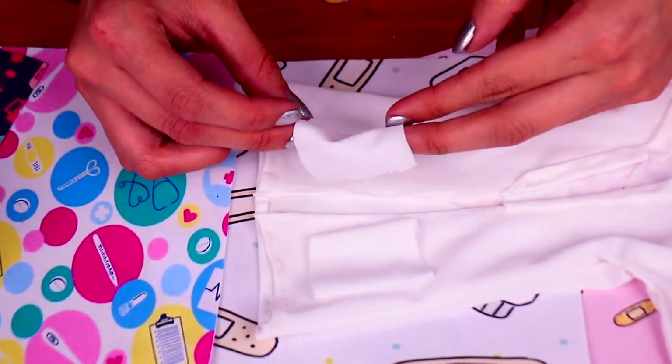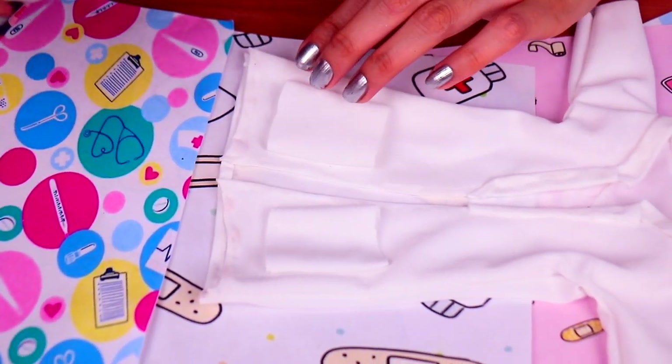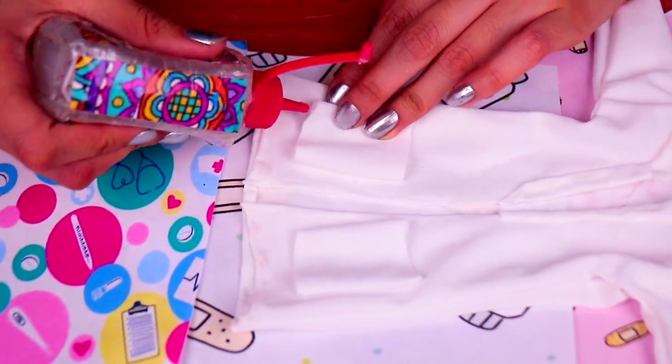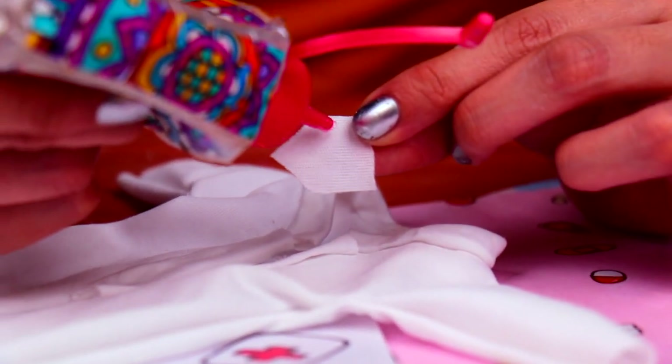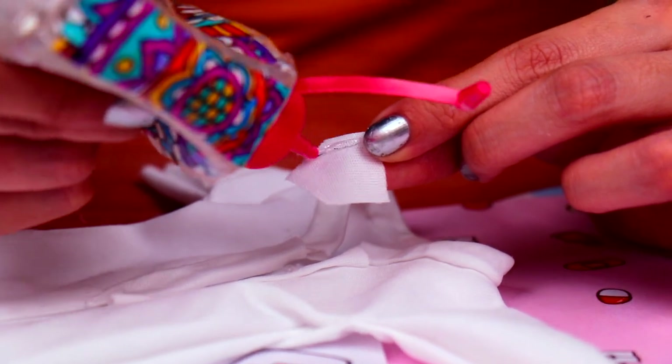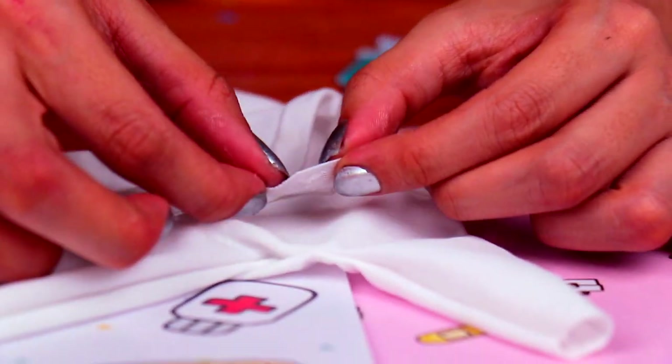Look, friends! We've cut out two small rectangles from the white fabric, and we're gonna attach them to the front part of the coat to make the cool pockets. And for the final detail, we're gonna attach this cute front pocket right to the chest area. Now, all the accessories we made for Dr. Barbie are ready!